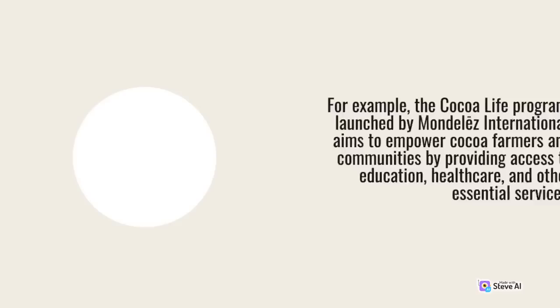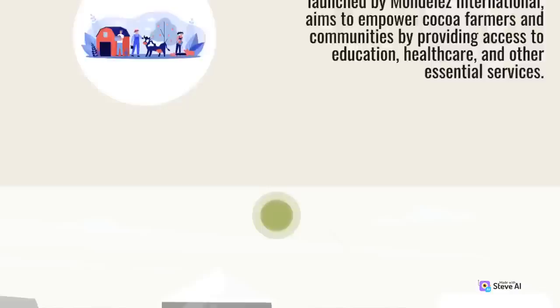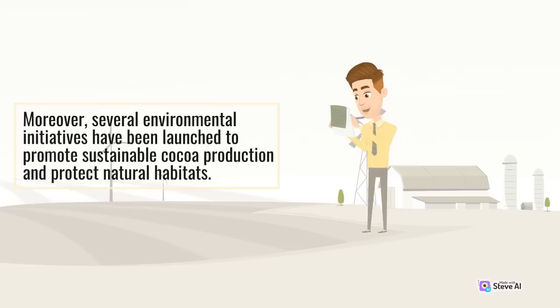For example, the Cocoa Life program, launched by Mondelez International, aims to empower cocoa farmers and communities by providing access to education, health care, and other essential services. Similarly, the Fair Trade certification ensures that cocoa farmers receive a fair price for their products and have better working conditions. Several environmental initiatives have also been launched to promote sustainable cocoa production and protect natural habitats.